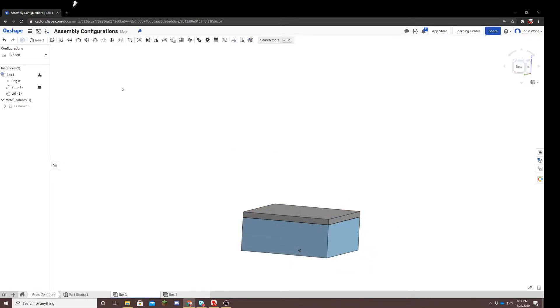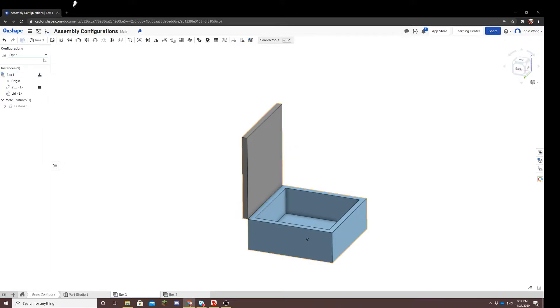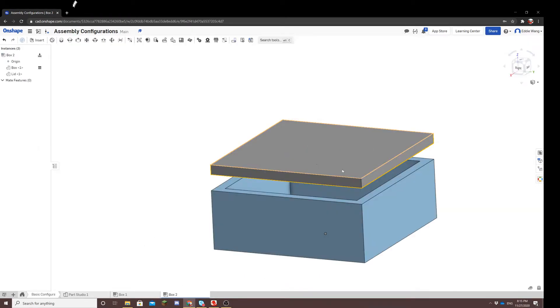I've configured this box so you can alternate between closed and open. When it's open, the lid rotates 90 degrees and you can see the inside of the box. When it's closed, the lid rotates zero degrees and the box is shut. So let's try to replicate that in this assembly.